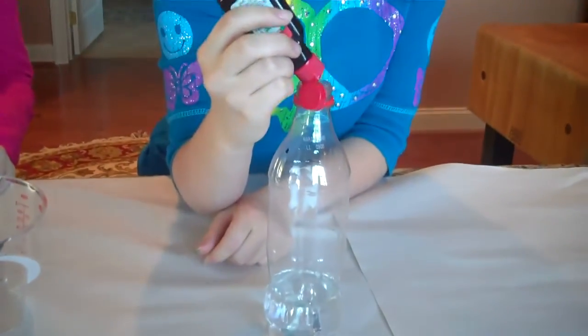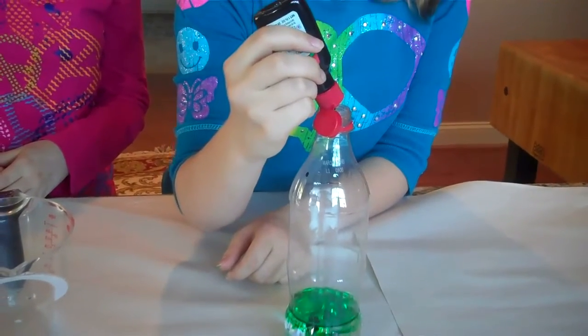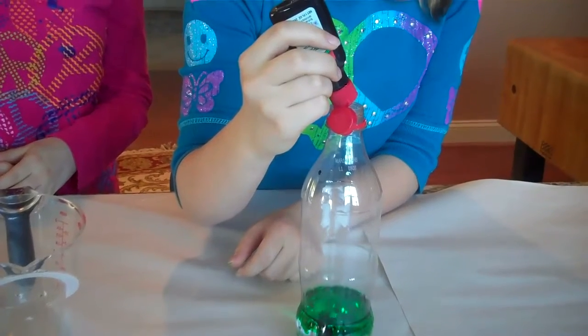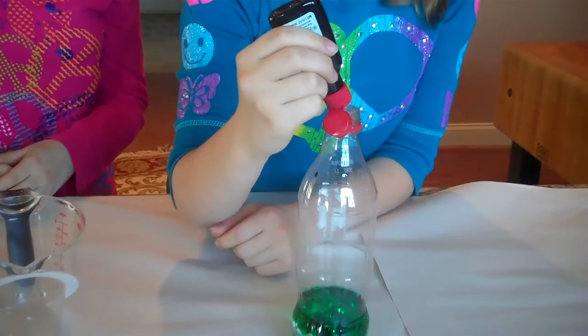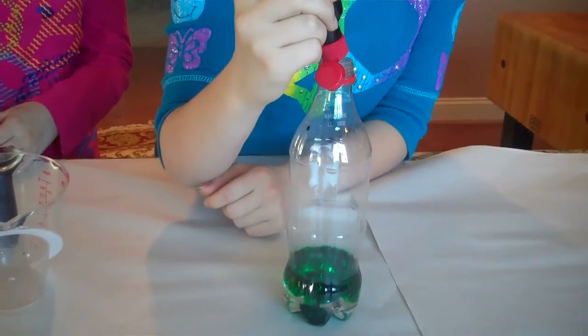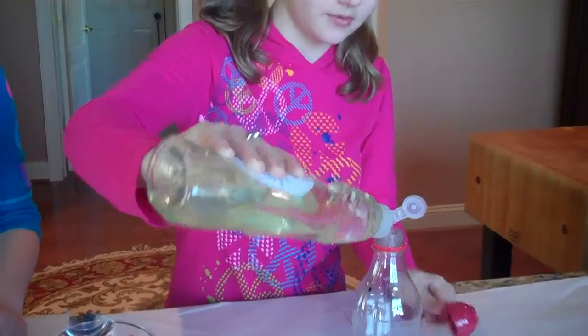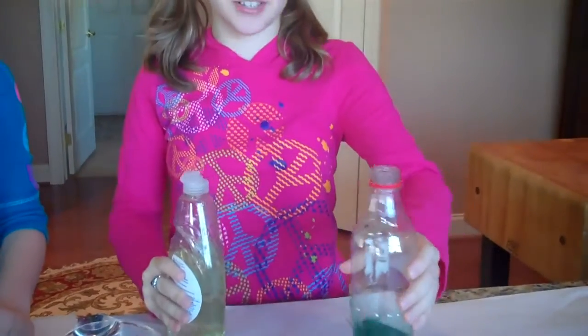Now add eight drops of your favorite food coloring into the bottle. My favorite food coloring is green. One, two, three, four, five, six, seven, eight. Pour about one tablespoon of liquid dish soap into the bottle, and then swish it around to start up.